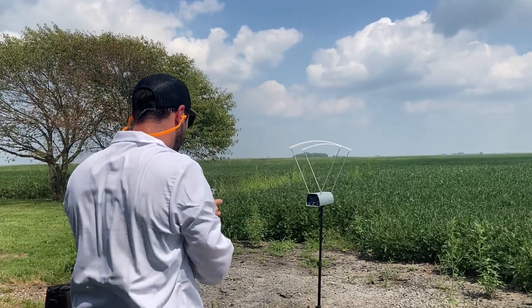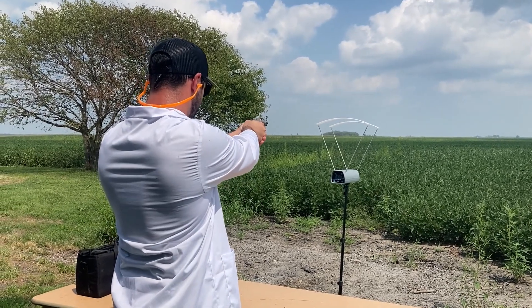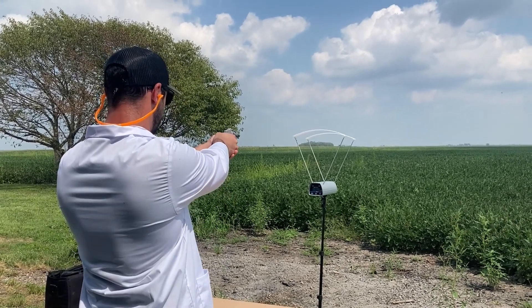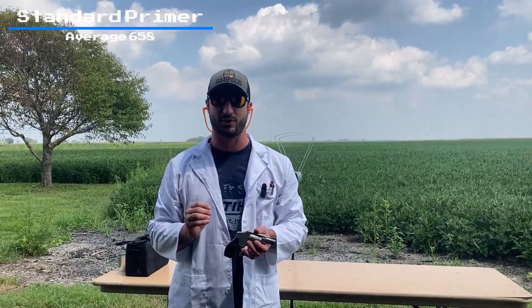I'm really curious — I have my suspicions on a few of these. Starting with standard primers in the 642. The 38 Specials today are loaded with Universal powder and a 125-grain Berry's plated bullet. My suspicion is the magnum primers are going to make a difference — with the short two-inch barrel, maybe it can burn more of that powder faster. Let's see what kind of velocity we're getting. Readings: 681, 638, 652, 662.